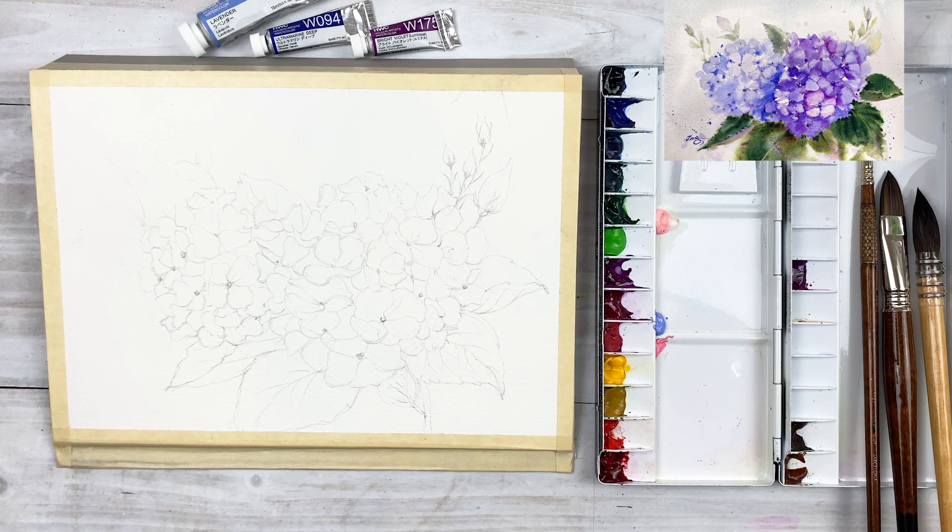Hello everyone. Welcome to my channel. I'm Painting Hyun. Today I want to share with you how to paint beautiful bluish Bio Red Hydrangea. These hydrangea flowers look so gorgeous and elegant. So I'm excited for today's painting. Let's get started.